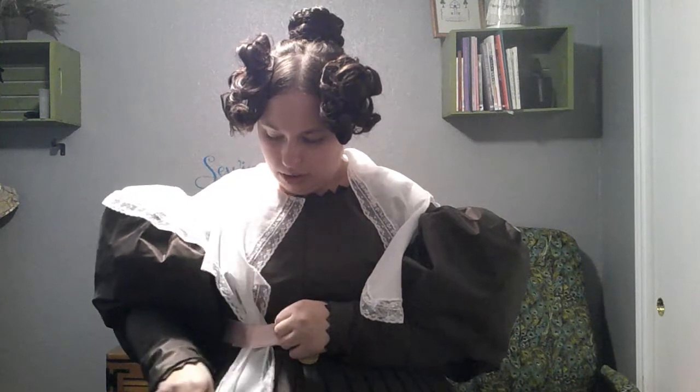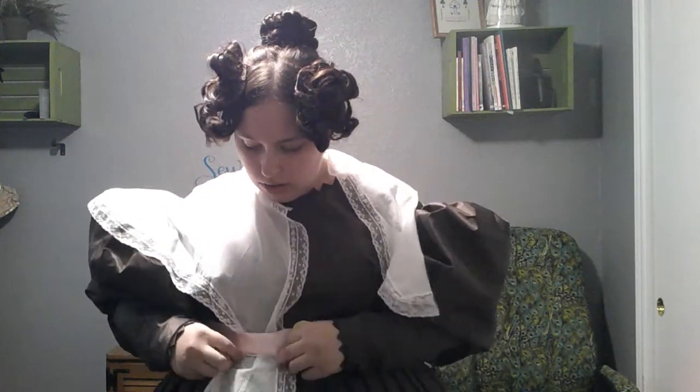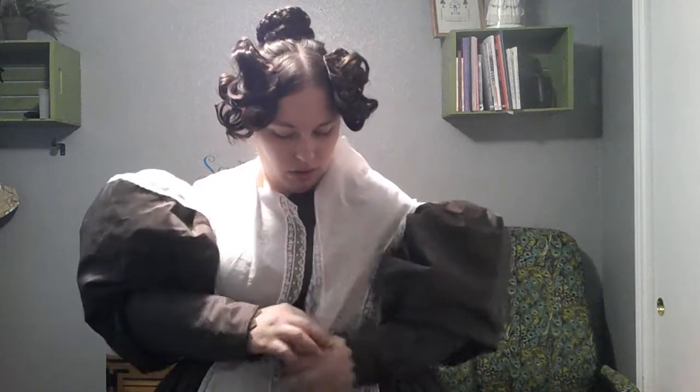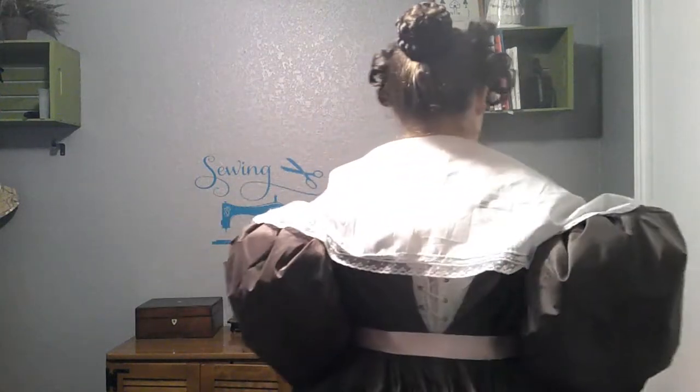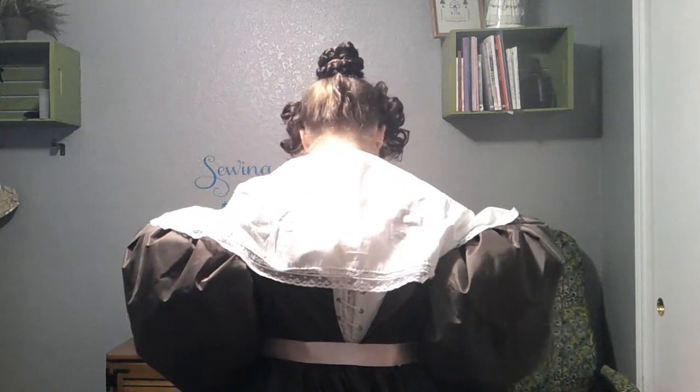Here's the lace pelerine first. I'm 95% sure this one gets tucked inside the belt. There we go - it's going to stay right there just fine. It needs to pull itself back over the sleeves. Pelerine number one! I think it's cute - it definitely looks like an 1830s pelerine. It fits over the sleeves so it's definitely wide enough to accommodate the giant sleeves.